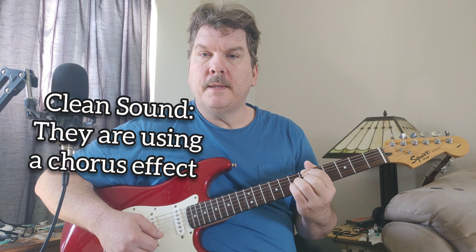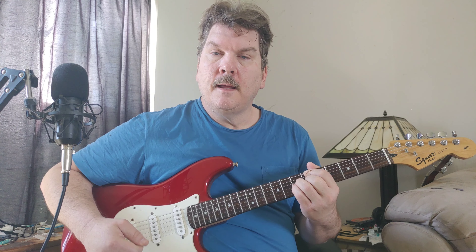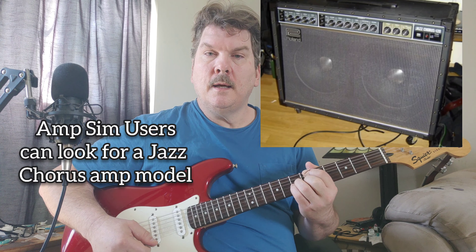That's like the rhythm. I have a clean sound using the single coil guitar — kind of like a clean Fender Deluxe type of sound. But they're using a chorus effect, that's the thing I wanted to say. Kind of like the Police in the 80s, which is really a jazz sound. If you were using an amp sim, you could try to find a jazz chorus — the Roland Jazz Chorus would be the amp.